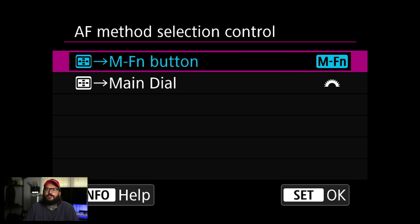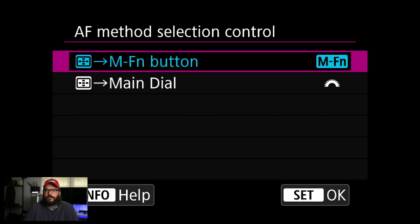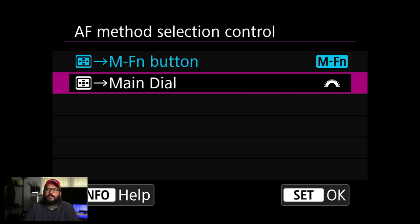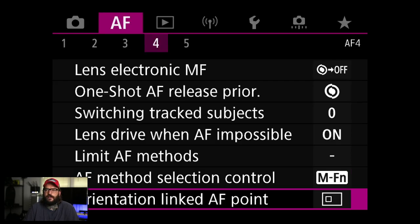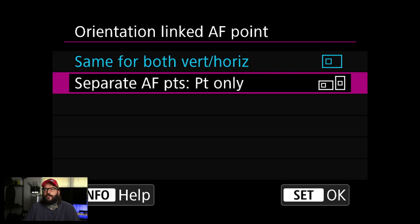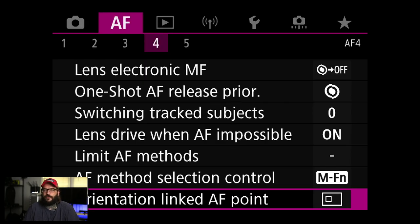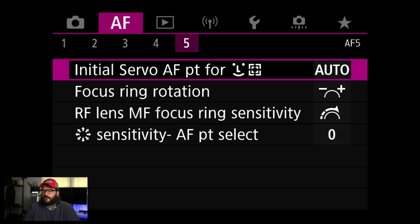AF method selection control is basically how you switch between AF modes. By default you hit a little button on the back of the camera plus the MFN button — the tiny button by the shutter — and you cycle through them, or you can use the main dial. I generally use the MFN but the main dial might make more sense — I'll probably try that. Orientation: this is if you turn the camera left or right, your autofocus point switches. I've tried both; I definitely prefer keeping it the same. It's quicker to move it manually than to turn the camera and have it jump around.